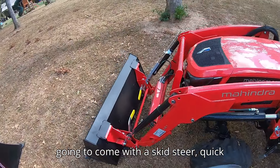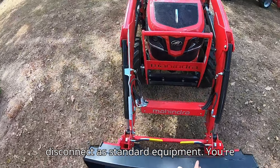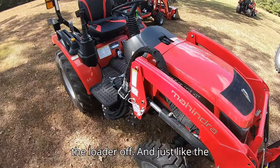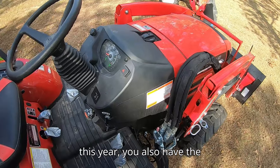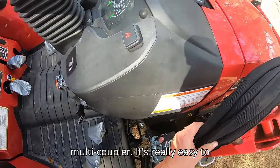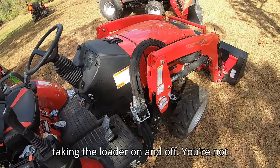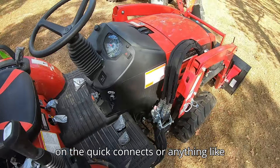This tractor comes with a skid steer quick disconnect as standard equipment. You've got a bucket leveling rod on this machine, a stand to take the loader off, and just like the 1100 series that Mahindra came out with this year, you also have the multi-coupler. It's really easy to take your loader hoses off and reconnect them — a really good feature for taking the loader on and off without scraping up your fingers on the quick connects.